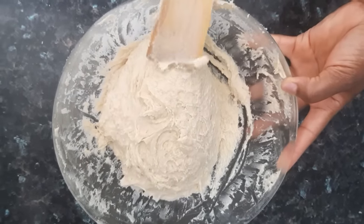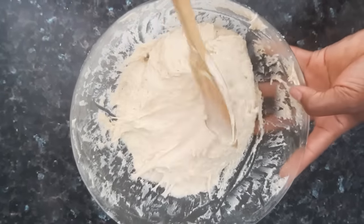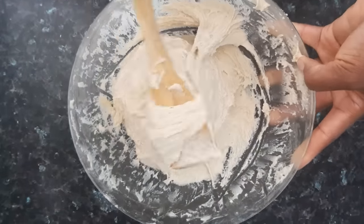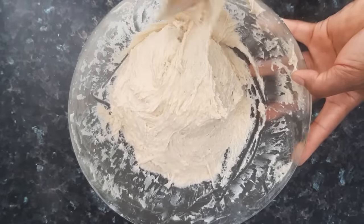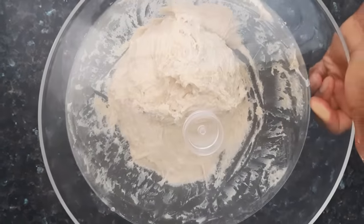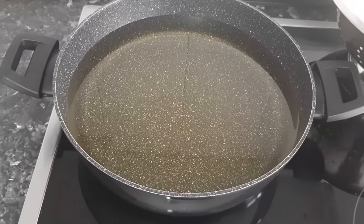This is the perfect and right consistency for buns. Your dough shouldn't be watery like that of puff puff — this is exactly how your dough should look when you're done. What I'm going to do now is allow the dough to rest for five minutes while I preheat my oil. Here is my oil preheating.